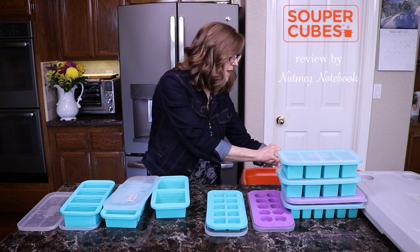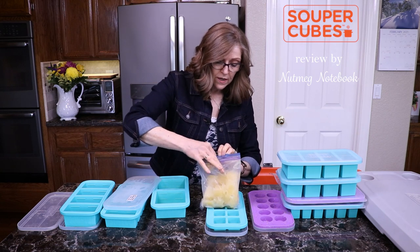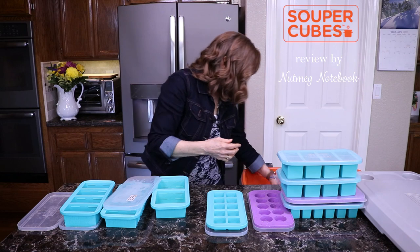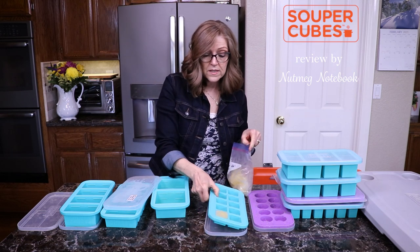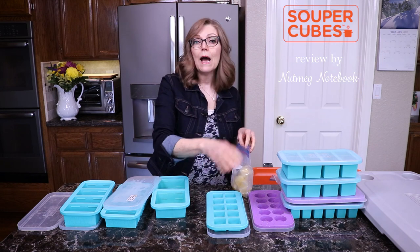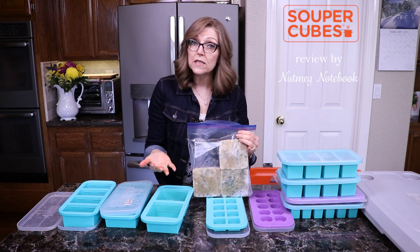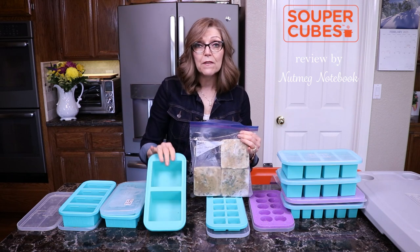Let me show you some of the other things I freeze. Here are the little round cubes I froze in the cookie mold — that works out perfectly. I had about 48 lemons that got ripe all at one time, so I really needed to use all my supercubes to freeze everything. Here are the square ones made in the little one ounce containers. Because they froze really quickly, I was able to do more than one tray in a day. Here is shepherd's pie — I doubled the recipe, one for us to have that day, and then made the doubled portion up in the two cup supercubes.